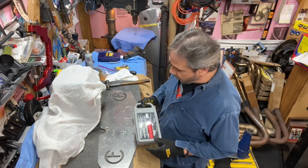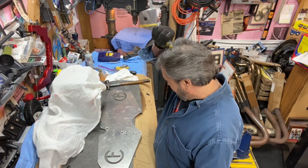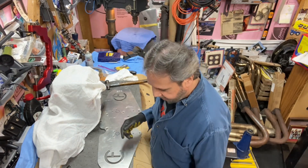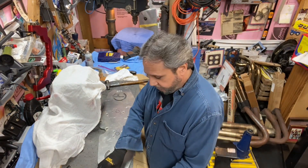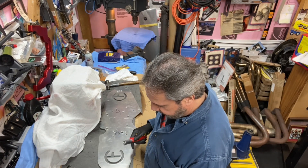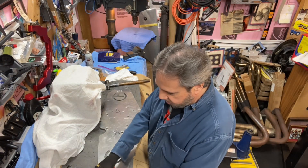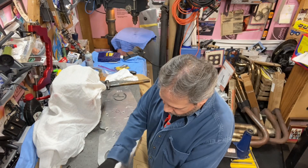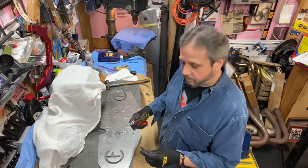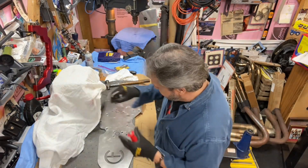All right guys, back at Drag Boss Garage, welcome back. It's probably been about a month or more since I originally marked this plate and now I'm getting to drill on it. Life happens and things get done when they get done. You'll probably be seeing videos from Mrs. Drag Boss — she's been doing some videos on her own, which is kind of cool because you're seeing a different angle on things, not just me standing with a camera stationary.